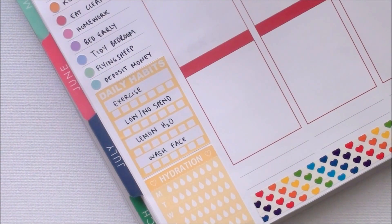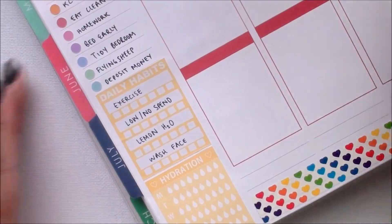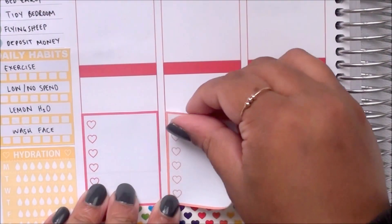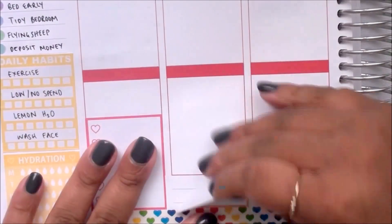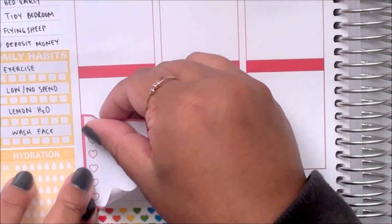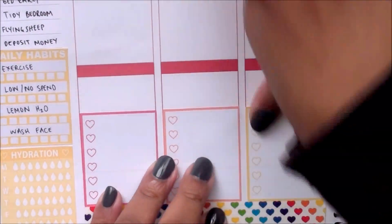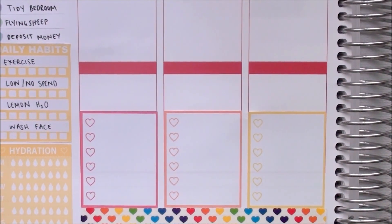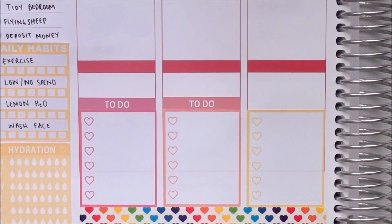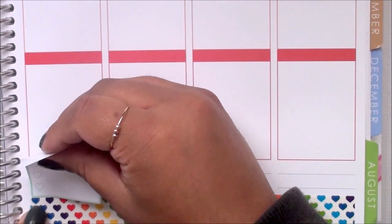Then I filled out my sidebar and moved on to the rest of the week. The first thing I am doing is putting down my to-do boxes at the bottom. I decided to line them up against the washi tape since I like having them further down on the page — it gives me a little bit more room to plan at the top, and it's also aesthetically pleasing. It's become a bit of a habit now since I've been doing it for the past few spreads.